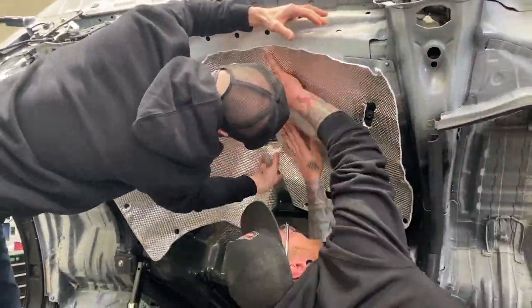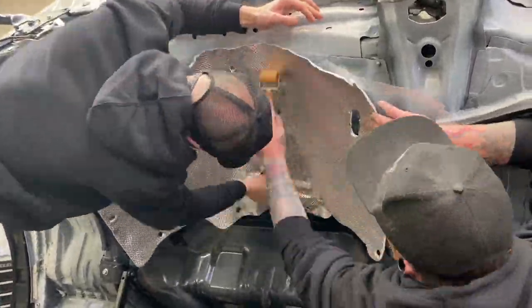We've then brought it over, peeled out a center line, tacked that on, and removed the adhesive as we've worked out from east to west.